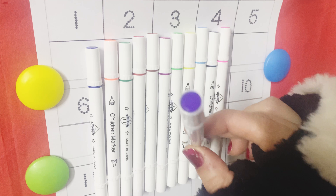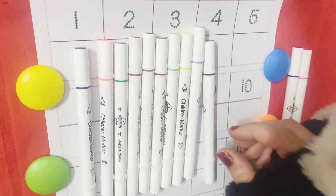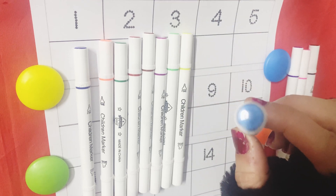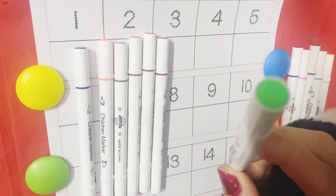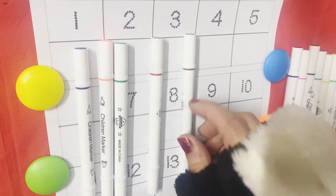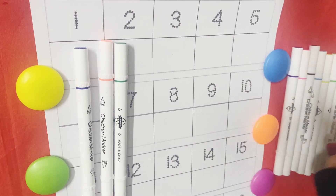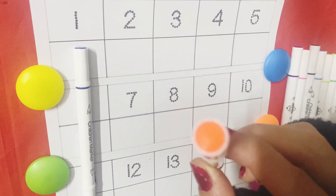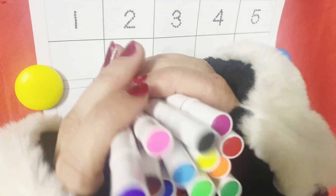Purple color. Pink color. Black color. Light blue color. Yellow color. Light green color. Magenta color. Brown color. Red color. Dark green color. Orange color. Dark blue color. So now let's write the numbers from one to twenty.